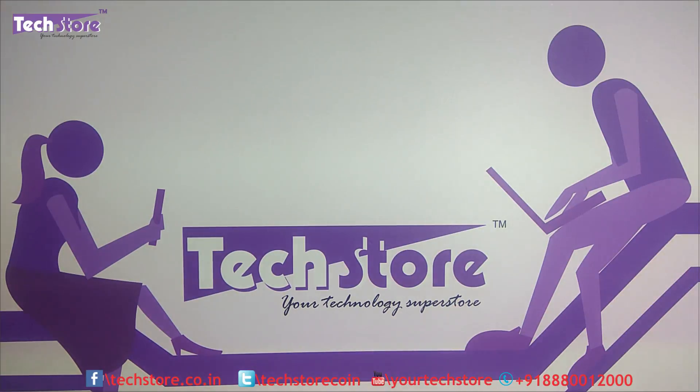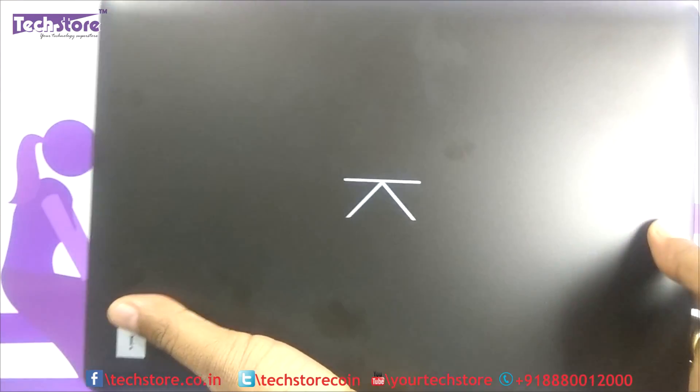Hi guys, this is Andy from Tech Store. In this video I'm going to be showing you the process to basically rip apart the Eyeball Combo Excellence laptop. This is a mini netbook that Eyeball is known for, in the budget 10,000–11,000 rupees range. We're going to show you how to upgrade it with a new hard drive, since it only has 32 GB onboard storage, and also check if we can upgrade the RAM.